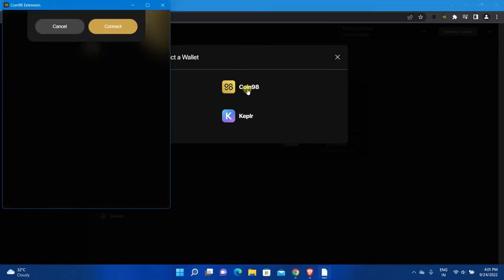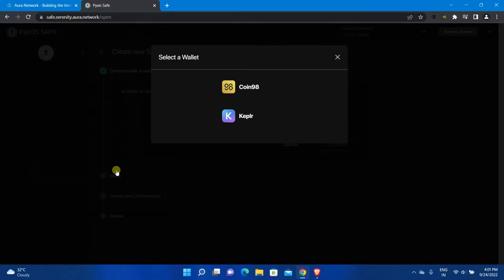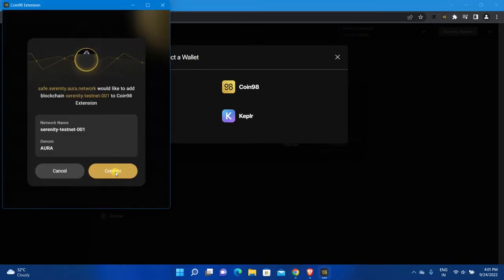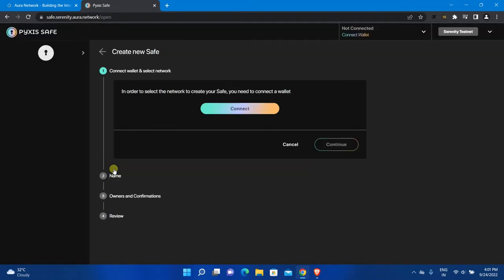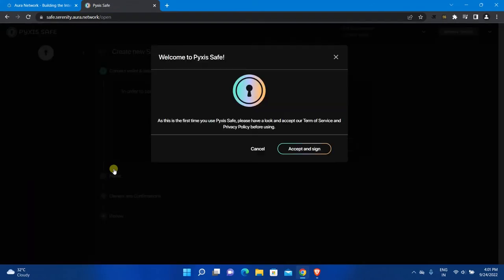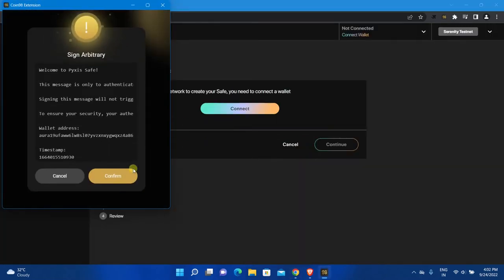Click Connect to connect your wallet. Click Confirm to add the network to Coin 98 wallet. When you connect your wallet to Pyxis Safe for the first time, you will need to accept the terms — click Accept and Sign. Then click Confirm.